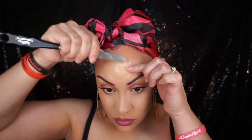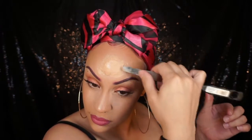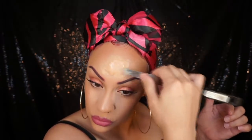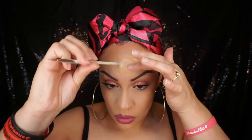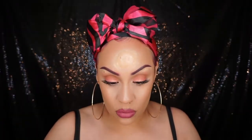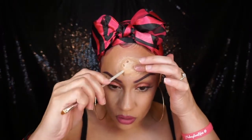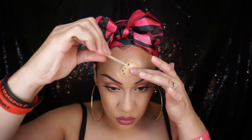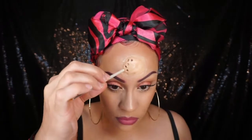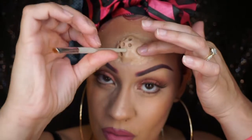To blend even more, take the spatula and really push those edges into your forehead to make it as seamless as possible. To make the holes, I'm using the end of a brush — you could use whatever you have. Dip the end of the brush into Vaseline; you want a good amount so the wax won't stick when pulling it out. Enter the hole and really push it in to your forehead, twirl it to release the brush, then take it out.